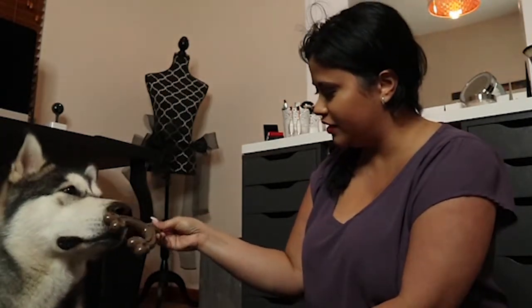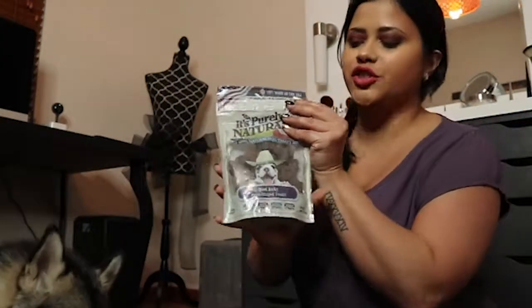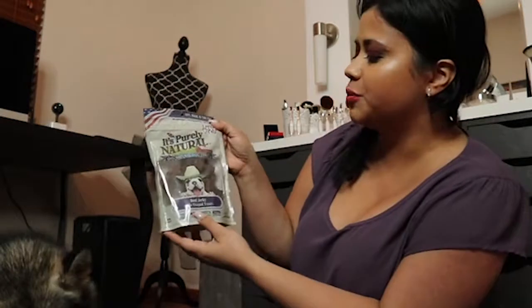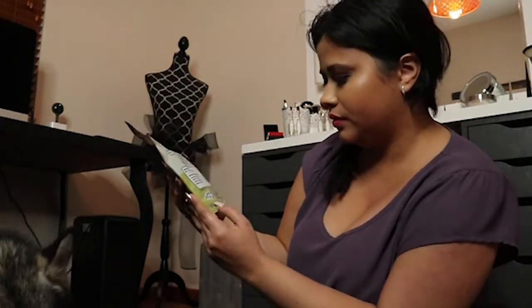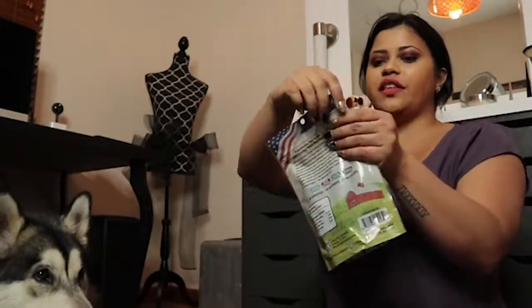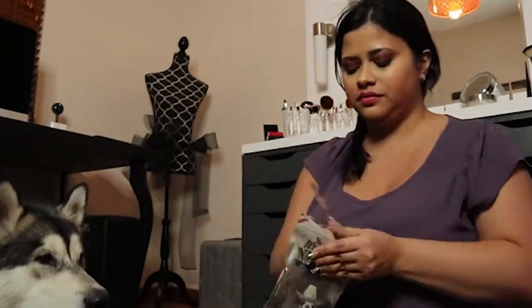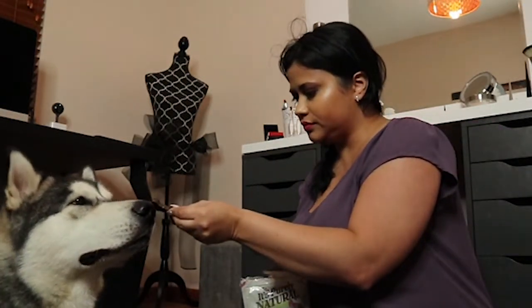We have another pack of treats. This is the It's Purely Natural beef jerky, which they love — especially Venus. This treat Venus will love it. And it's made in the US, which I really love. You like that one, huh?